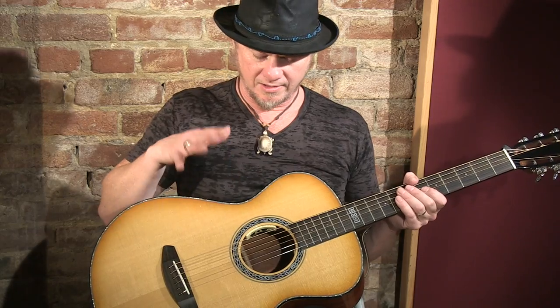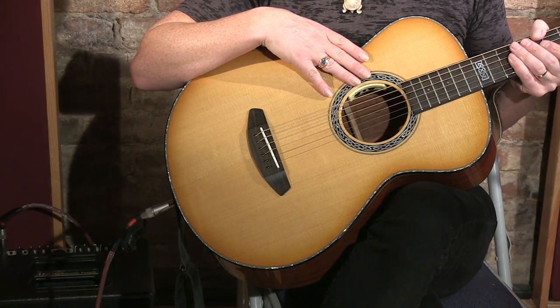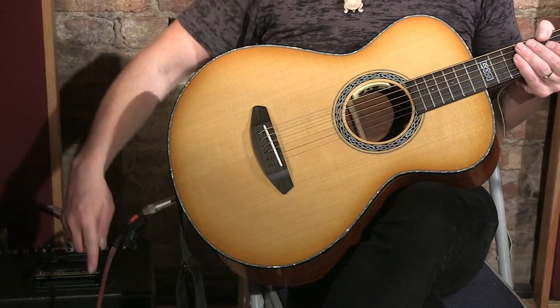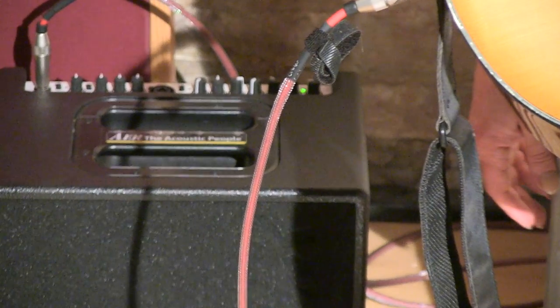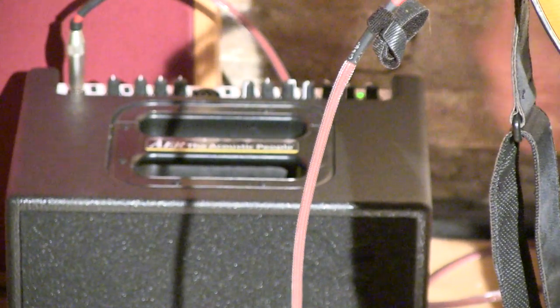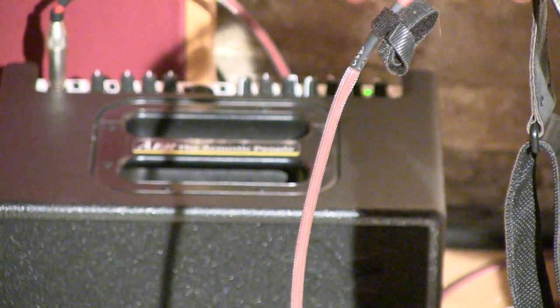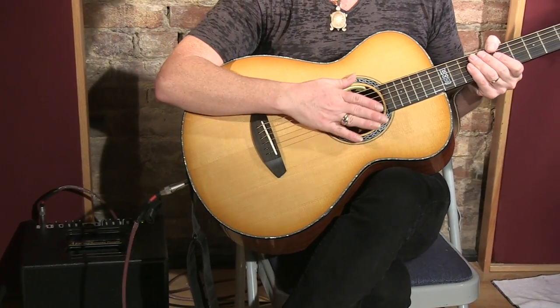And then the same thing when I plug it in for the first time and give it a big strum. This system captures the full body of the guitar in a beautiful, bold way. I've got my balance set on my LR Baggs Anthem system here, and it is plugged into an AER Compact 60/30 Tommy Emanuel Signature Amplifier. I've got all the knobs essentially straight up at noon so that the amp is not coloring the sound of the guitar very much. This is the true sound.